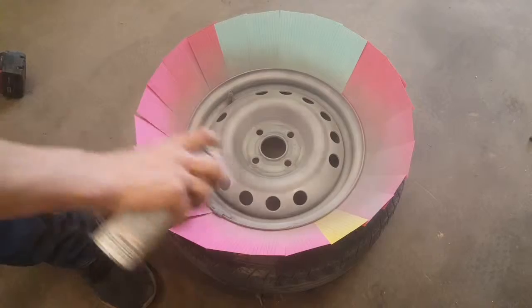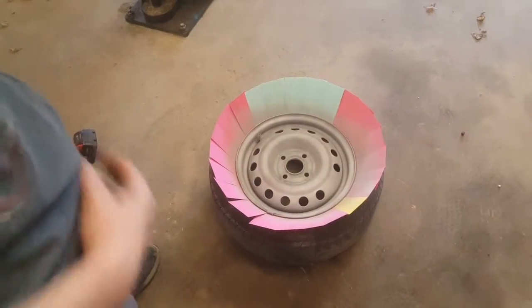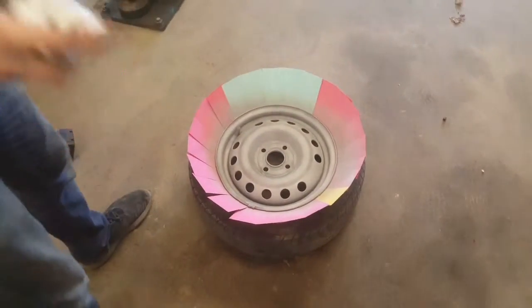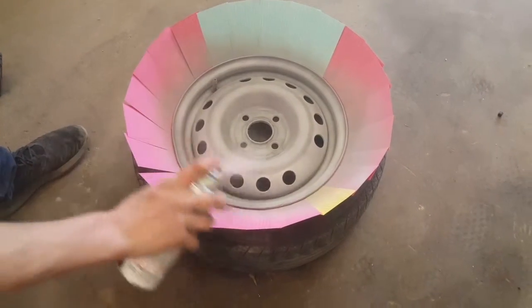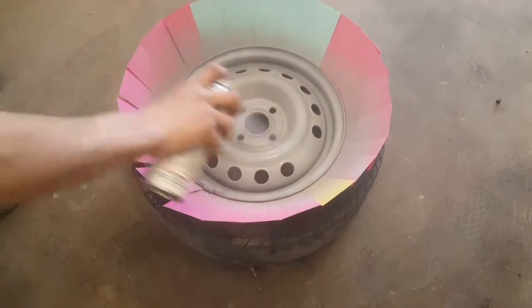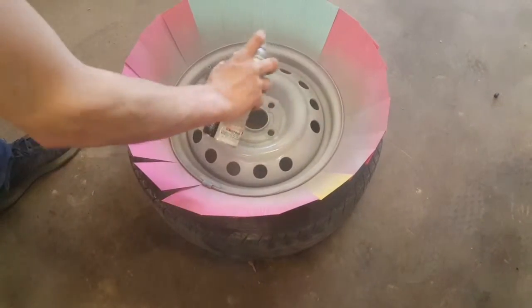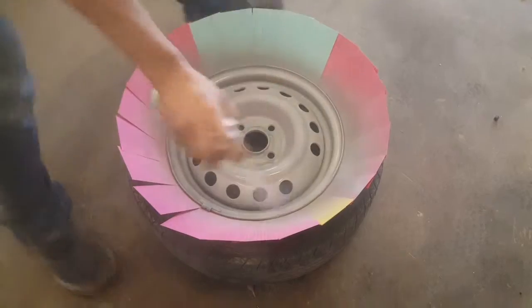The first coat doesn't need to be perfect, it'll work really. Let that first coat dry for about three minutes and then go ahead with the heavier one. Same thing, just start and stop off the part. This time, just make sure you get everything. Always change your angle when you're painting.